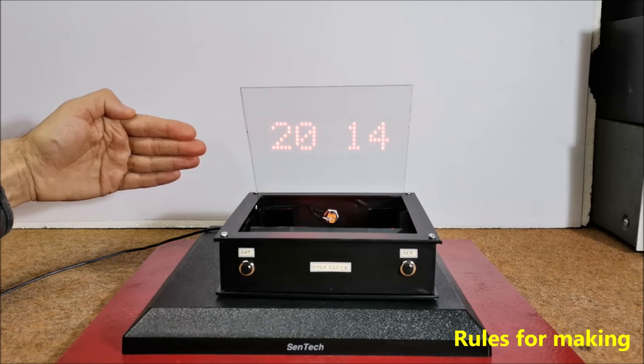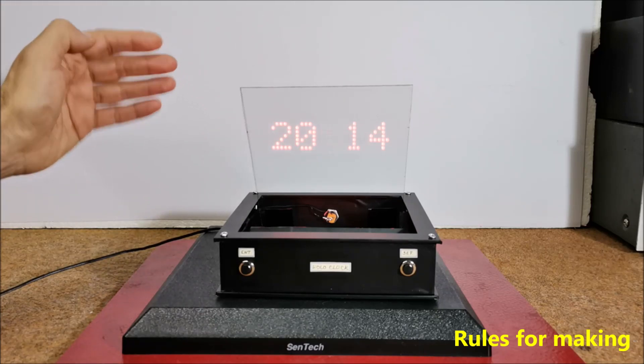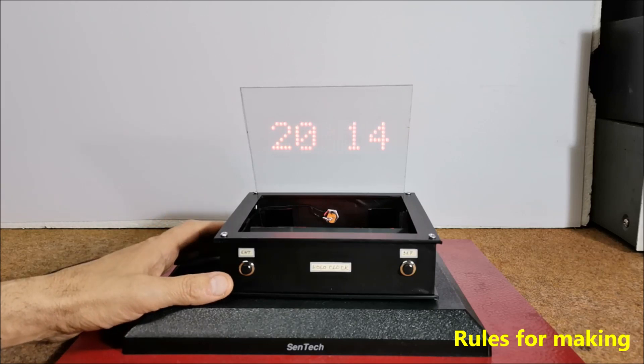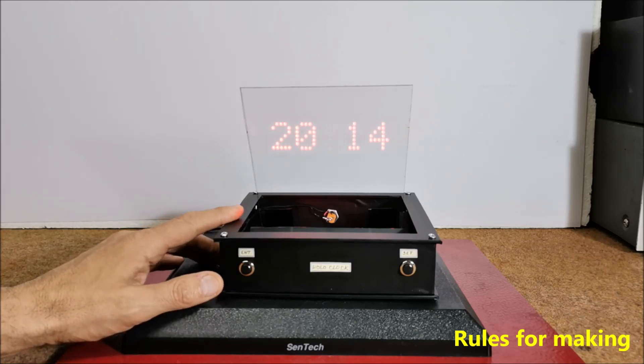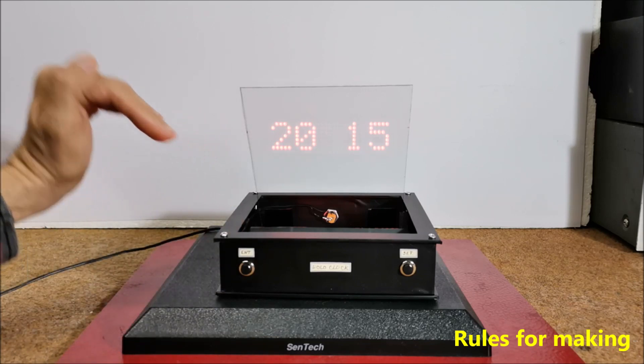By changing the distance between the source and the screen, the height of the hologram image changes, so we have to determine this distance experimentally. If the source and screen are set according to the recommendations given above, the hologram image appears in the middle of the screen.